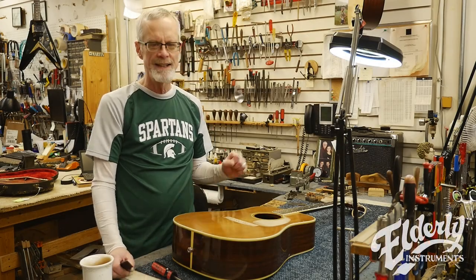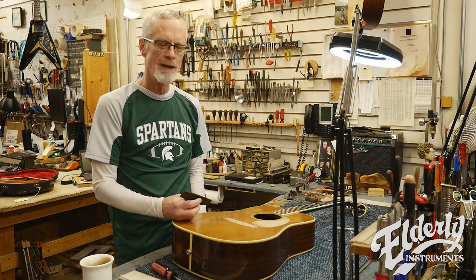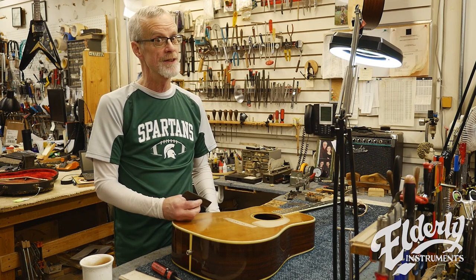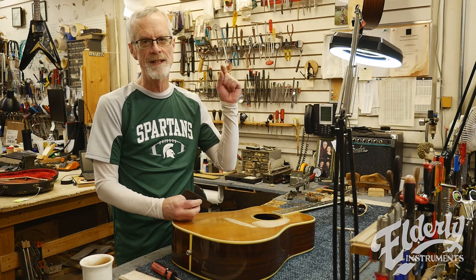There you have it in the shop — fitting a bridge to the top, a little bit of pickguard work on this nice old 1973 Martin D-35. Thanks for joining me today. Like and share us on Facebook, and we'll see you in a few weeks.